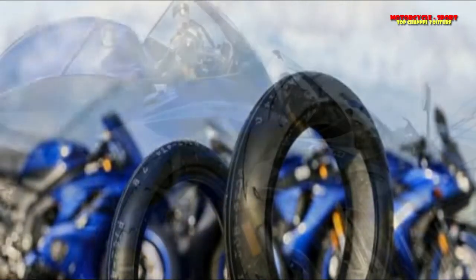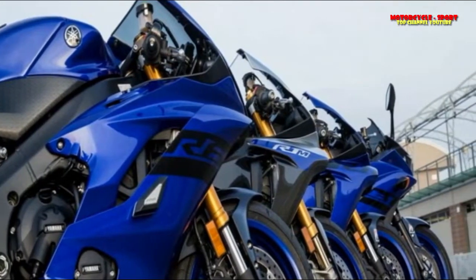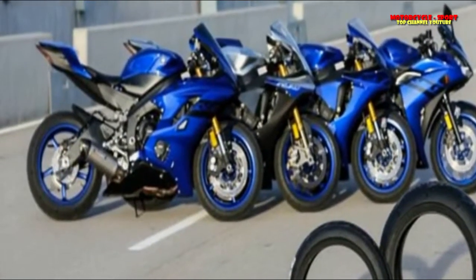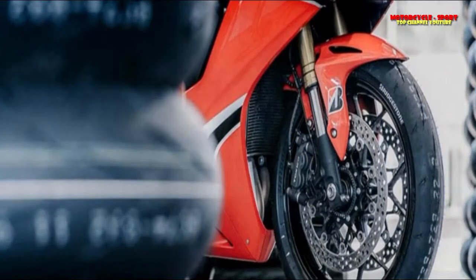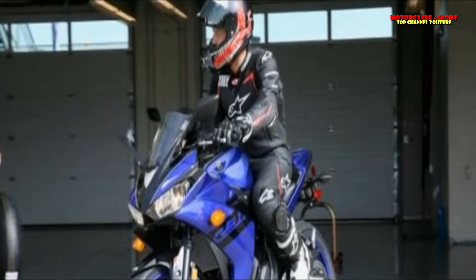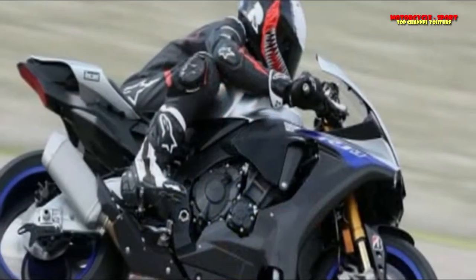To achieve this, Bridgestone used its proprietary Ultimat Eye technology, originally developed for its Formula One and MotoGP racing programs. Ultimat Eye is essentially a tire dyno able to simulate the loads, forces, and stresses on tires in real time. The data gathered allows Bridgestone engineers to optimize the tire to design specifications — in this case, better performance on entry and tread flexibility mid-corner.